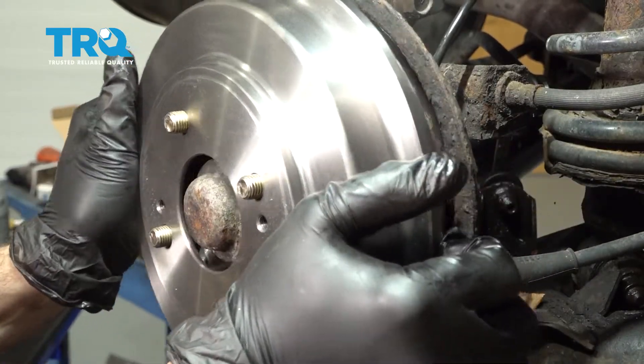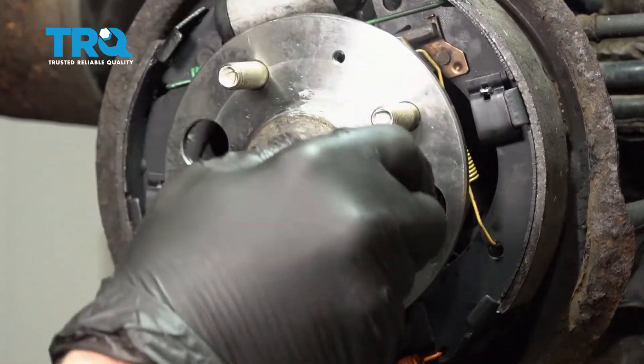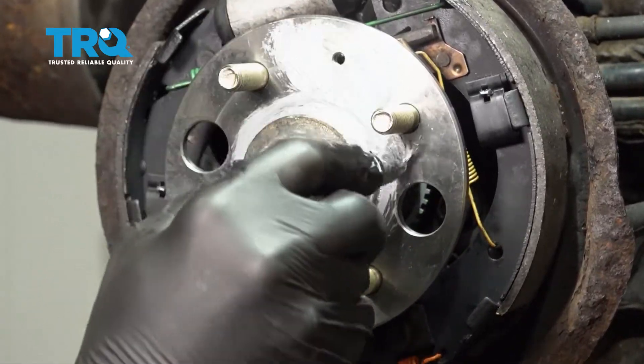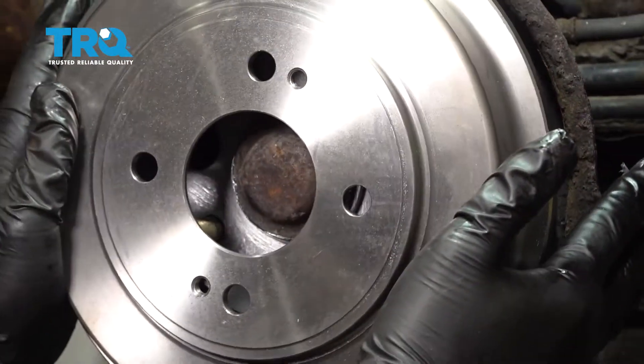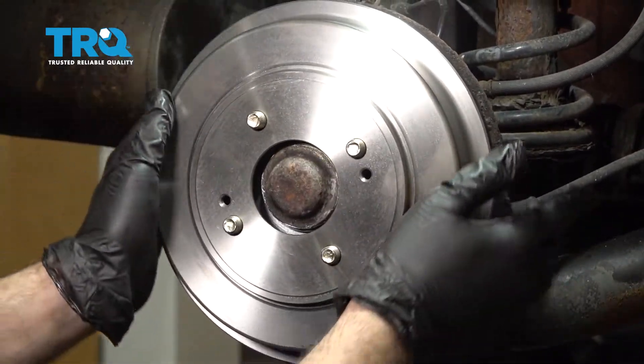Pop the drum off one last time and apply anti-seize compound around the hub flange and face of the hub. Then grab the brake drum and install it for the final time.